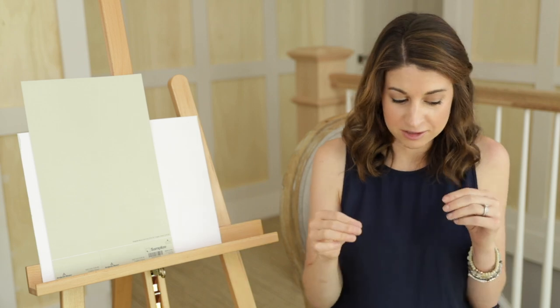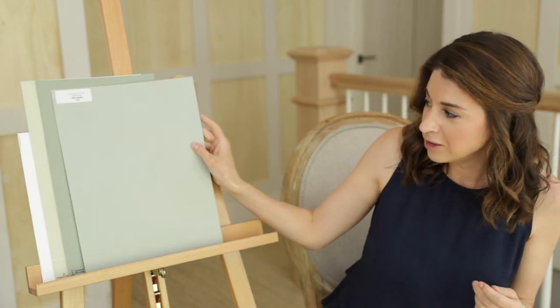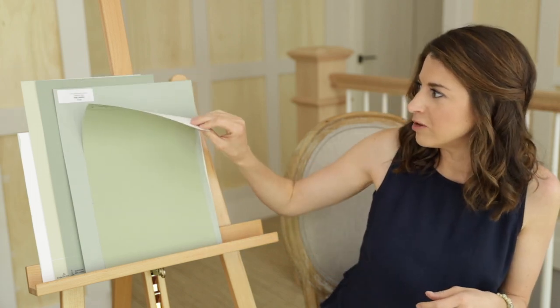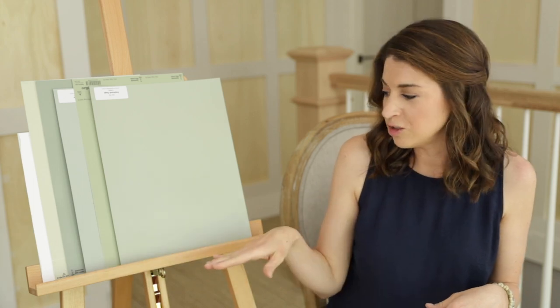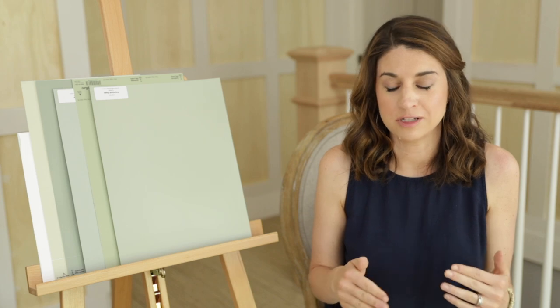The bonus tip: just like we've done here, you always want to compare colors with other colors. Never choose your paint color in isolation — that is the biggest way to get in trouble. Don't just look at two colors; you really want to look at a handful of colors in the same color family, and then you can venture out a bit like we have with Oyster Bay and its blue undertone. Comparison is the absolute best way to see what you're working with and to truly see the undertones — which color has more green, which has more gray, which is darker, which is lighter.